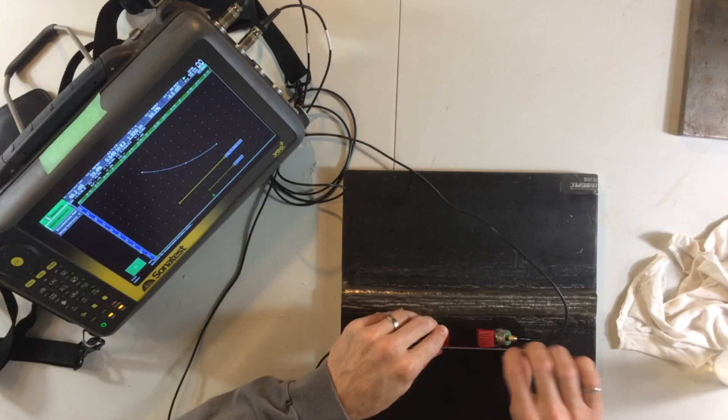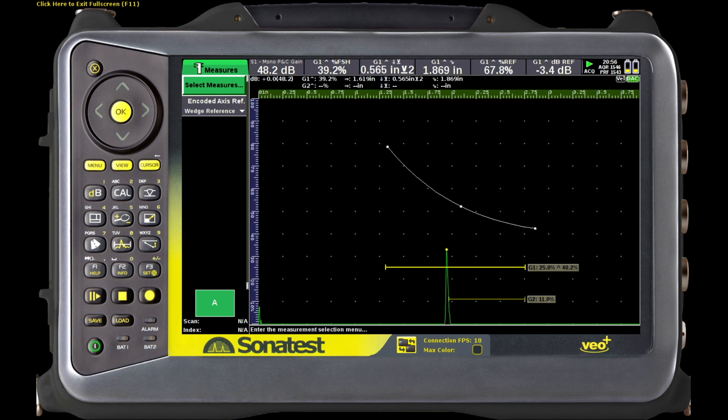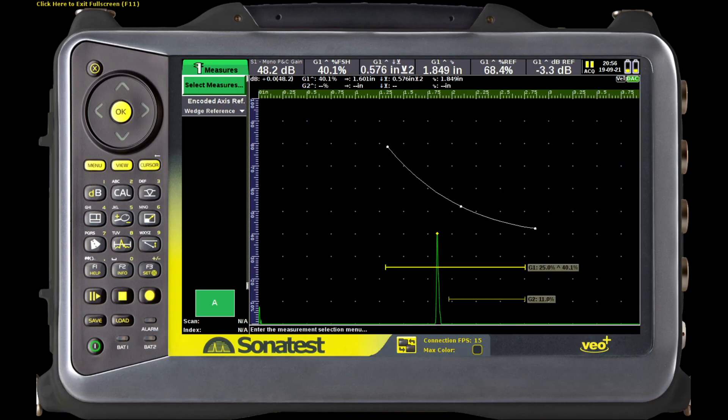Take a rigid guide like a ruler — this is really important to try to keep the two probes lined up as well as possible. Then move one probe back and forth along the ruler until we find our peak, which is about right there. Here we can see at the upper part of the screen where the measurements are the gate one peak.